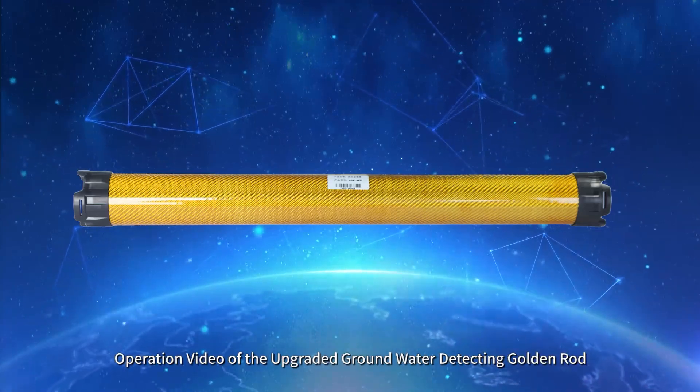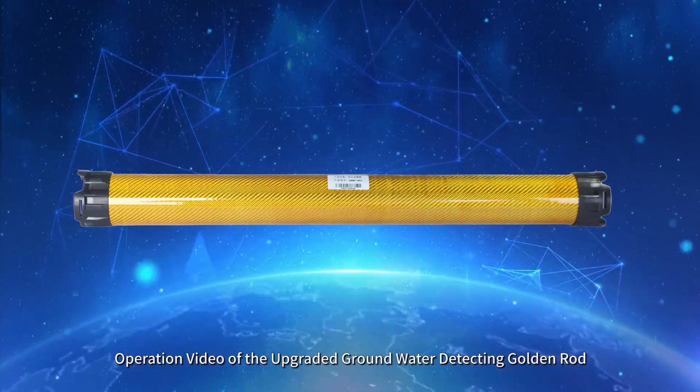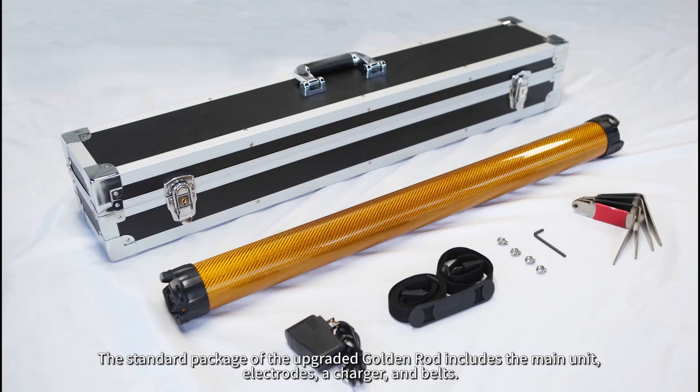Operation video of the upgraded groundwater detecting golden rod. The standard package of the upgraded golden rod includes the main unit, electrodes, a charger, and belt.